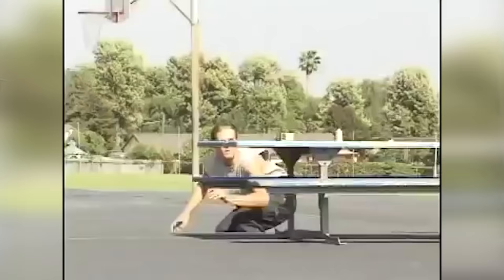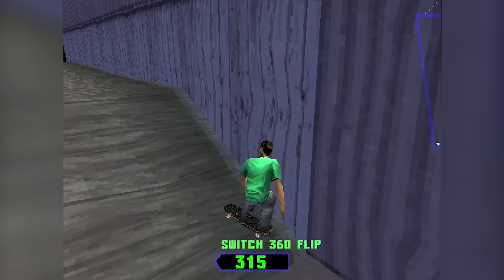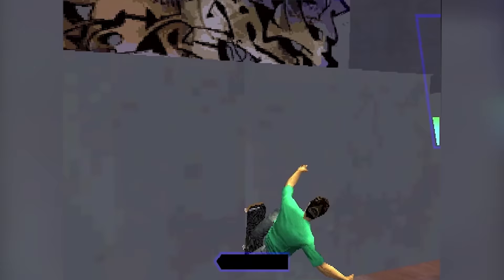Chad Muska did frontside flips and hardflips completely vertical, and he was a big influence on the Tony Hawk games. Not only is he in them, but some of the levels feature spots that he made famous in his video parts. This takes us into video games. The best example of hardflip confusion is in the game Grind Session from 2000. A hardflip of the end-over-end, almost pop-shover variety is a default trick for all the characters, but you can unlock a frontside kickflip varial, which is, of course, also a hardflip.